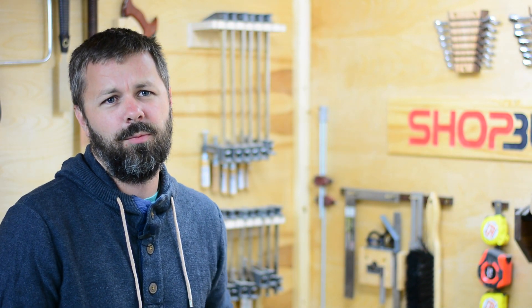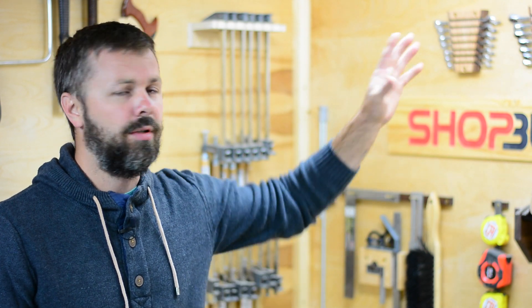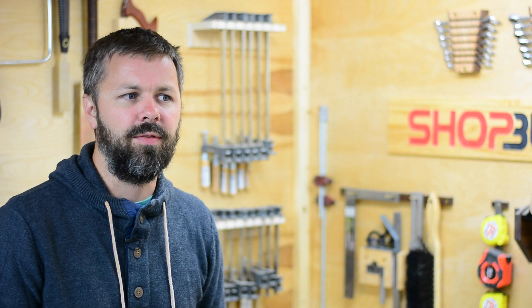Alright guys, so this is going to be a little bit more of a talky talky video, so if you're not really into that, I'll put a link up here somewhere for a project video.